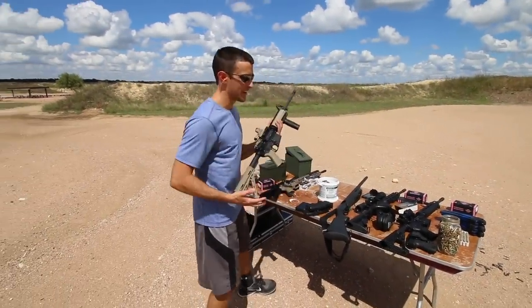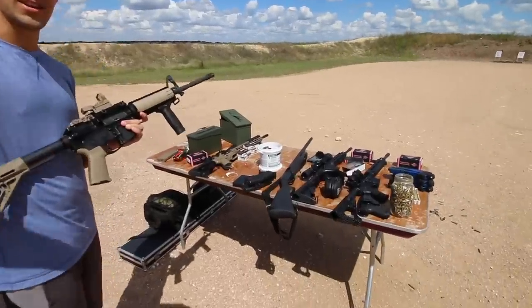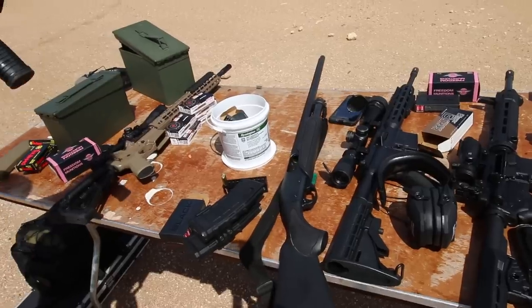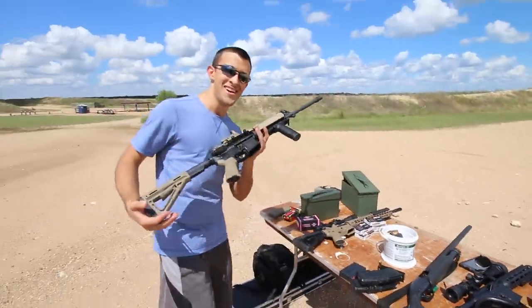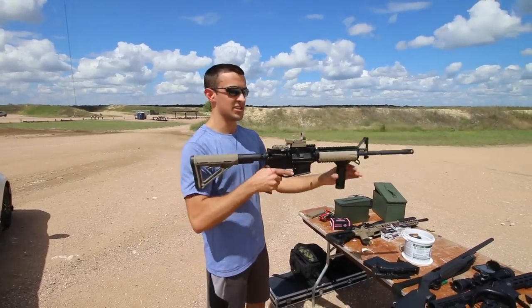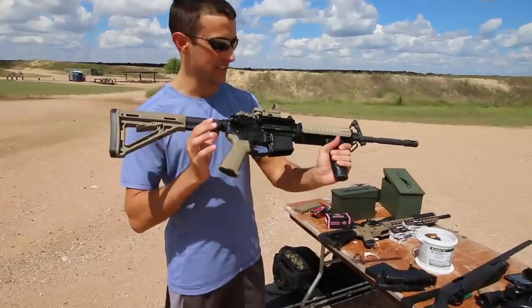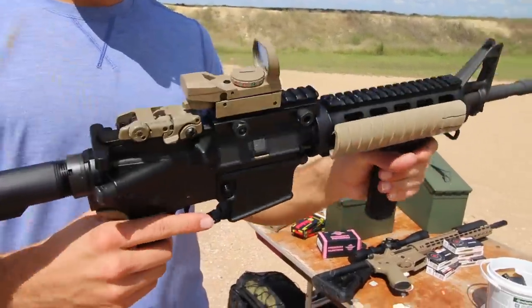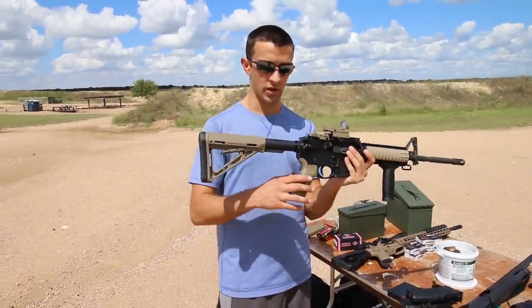Hey guys, Brandon here with Texas Plankin. As you can see we have an array of rifles here between Ian and I. I made an unboxing video with this one, which is the Bushmaster MOE Battle Rifle — the 556 from Bushmaster. It came with a bunch of Magpul furniture; I put my original grip back on it, which is the one it comes with.